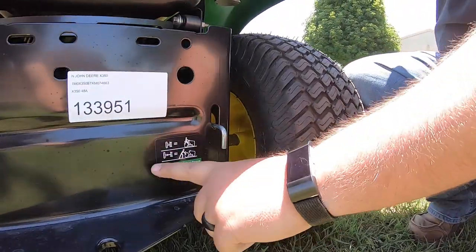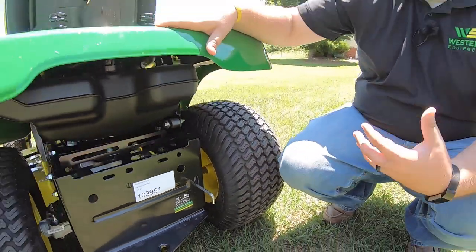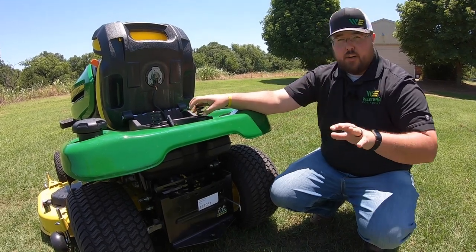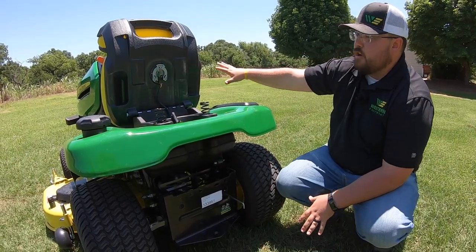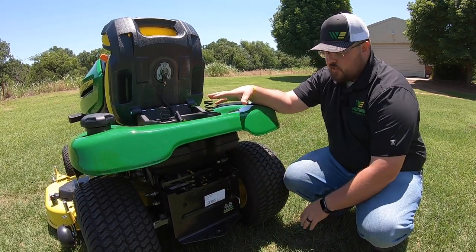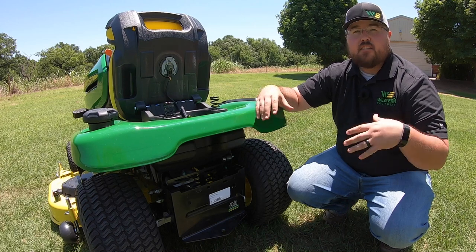Another thing that gets asked a lot is going to be this lever here. John Deere has put a sticker here to help you understand: with this pushed in, we're going to drive the mower; when it's pulled out, we can push the mower. A lot of people ask why they would need to push this mower — this is for instances where the mower is not functioning, broken down, or you're out of gas and need to get it off the yard. Pulling this lever out unlocks the transmission so the mower can be pushed freely. Just releasing the parking brake without pulling this lever still locks that transmission so you cannot push it. Very good feature to know.